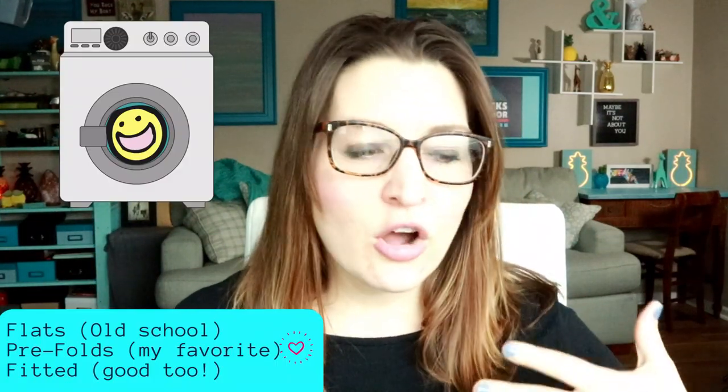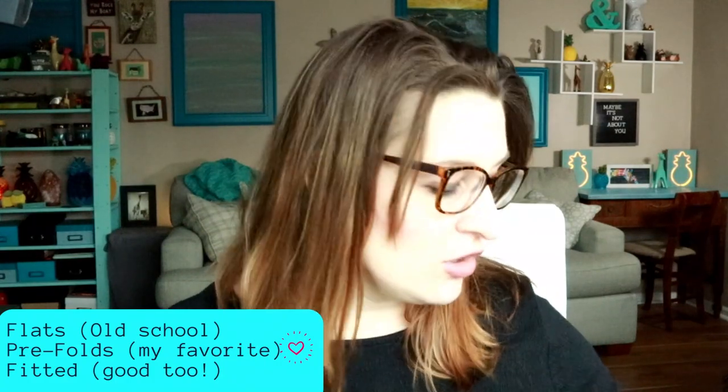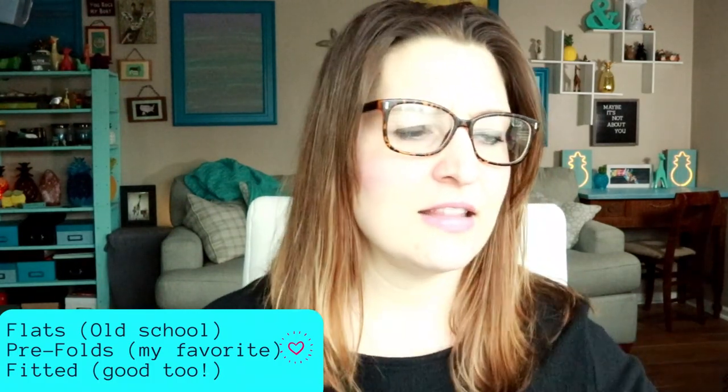I'll go ahead and jump right in. When you first order diapers — if they are prefolds, flats, or workhorses — you're generally going to buy them in a natural material, which is going to be cotton. Cotton is king. Cotton loves to be abused, cotton loves hot water, cotton loves high heat, cotton loves bleach — basically anything you can do to it that's going to get it clean and make it a better diapering material. Cotton likes the abuse.